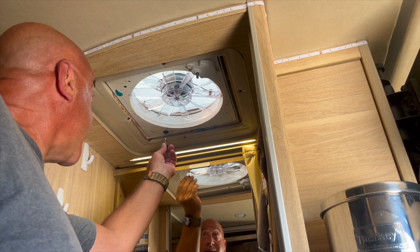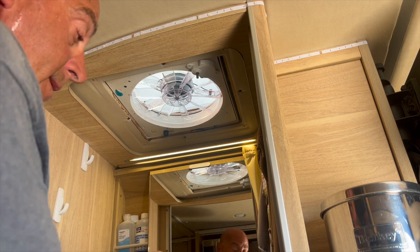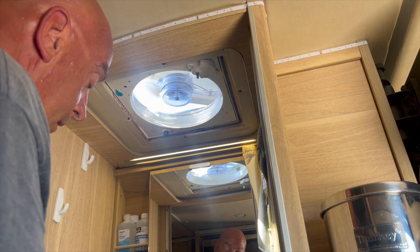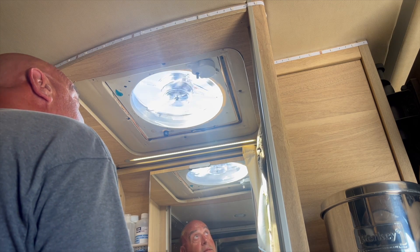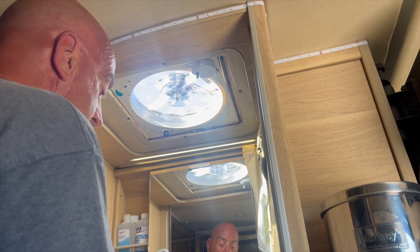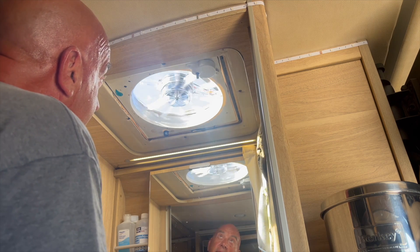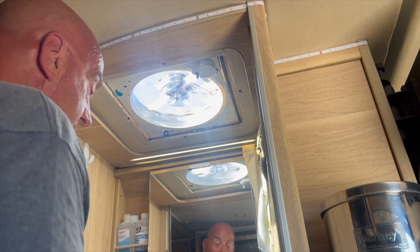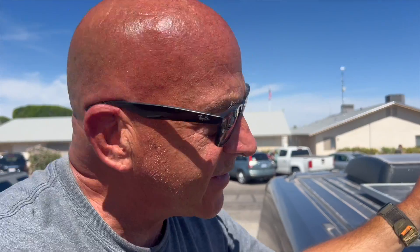Before I put the housing back on, I better test it to make sure it works. Come on baby... Beautiful! Reverse... Nice! All right, we are fixed — sweet!